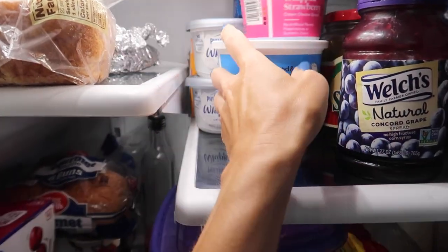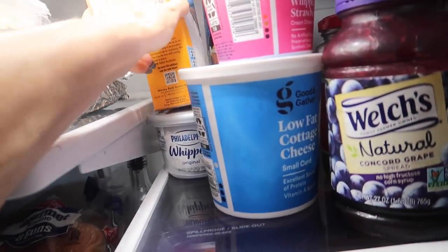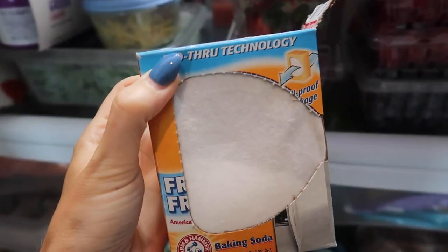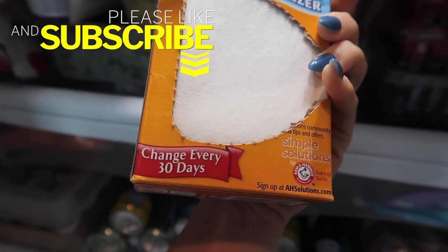Let's dig around here in the back of Andrea Jean's refrigerator and see what we have back here. Let me know if you've got one of these in the back of your refrigerator — a little baking soda. This is great, but if you're looking to spice things up, save a little bit of money, and reuse an expired item — yes, I said reuse expired.